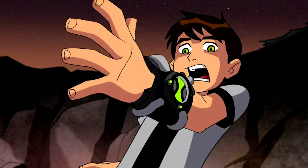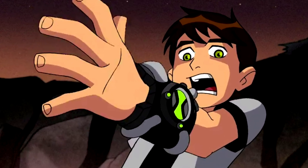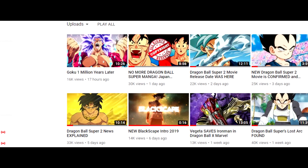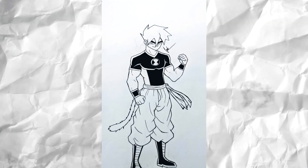If Ben 10 had access to the Saiyan DNA — a Saiyan form — we talked about this in my last video, so go ahead and check that out because that is basically the brother to this video. We talked about whether he'd have access to maybe a Saiyan like Goku. This is his portrayal of what that Saiyan Goku slash Ben 10 fusion would look like, and it just looks so good. It looks like something that would 100% fit in Ben 10.